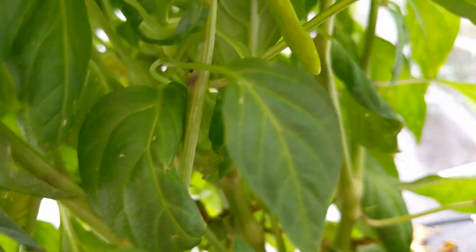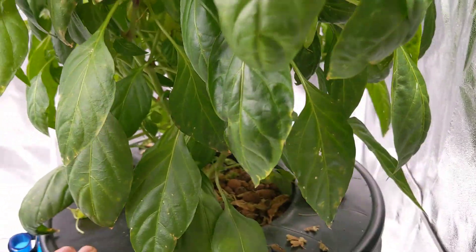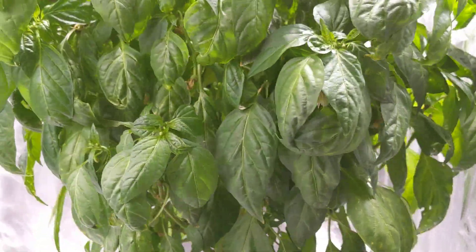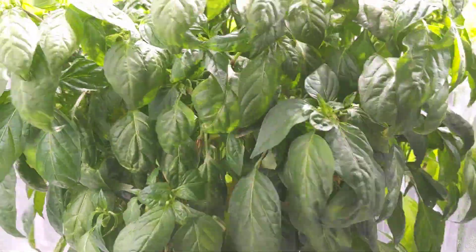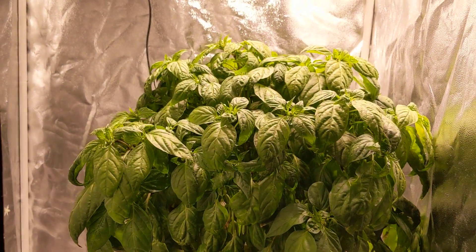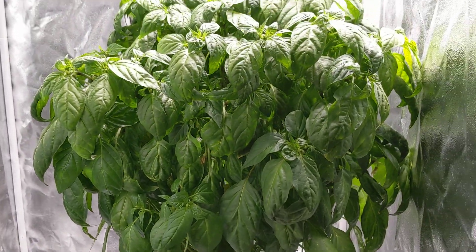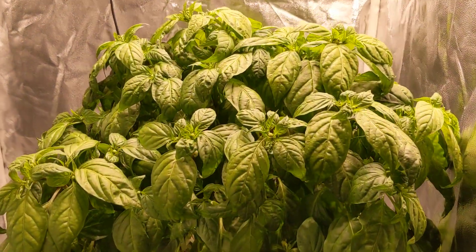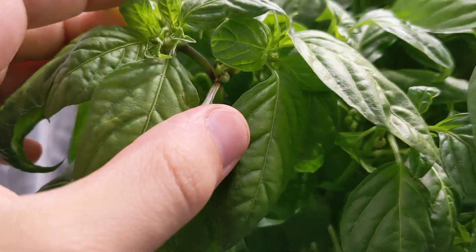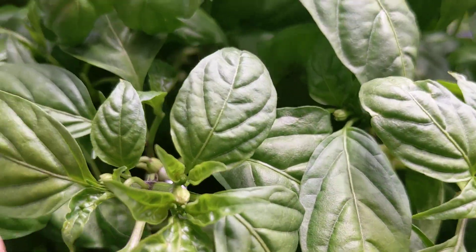I come in every day to pollinate the flowers that open up, since new flowers are opening constantly. I basically spin the plant around and give the whole container a little shake — that's more than enough to make sure the flowers pollinate. My son also comes in in the morning sometimes and gives it a little tap, so every little bit helps. The plant is looking super healthy, just keeps growing up and sideways with flowers forming everywhere.